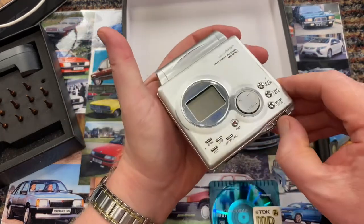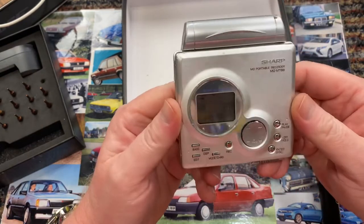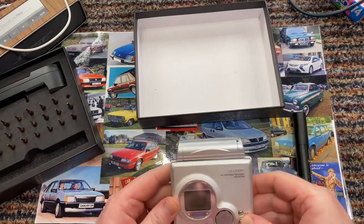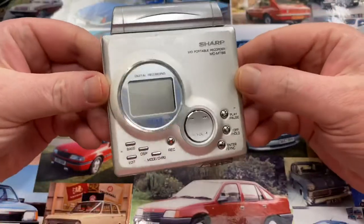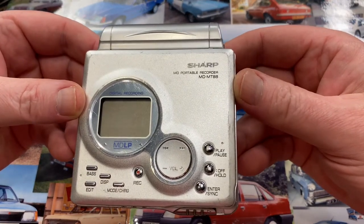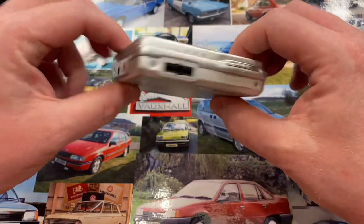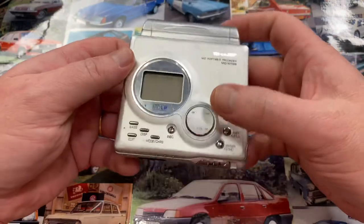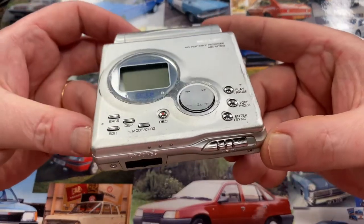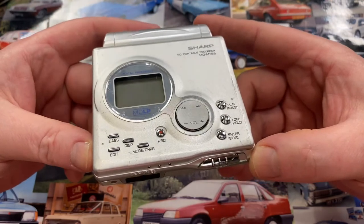It won't play because it still detects the case is open and I don't want to override it. Let's get those little screws back in. All right, let's see if I got it all back together — yes, put the disc in — yep, it's coming on, so I didn't break it completely! Bodger alert. So there we go guys — that is just my first look at this little machine, the Sharp Mini MD Portable Recorder MD-MT88. Thank you very much. This technology completely bypassed me and I went straight from CDs to MP3s and MP4s. Please comment, like, subscribe, share the videos, and I'll see you guys in the next episode. Bye y'all!